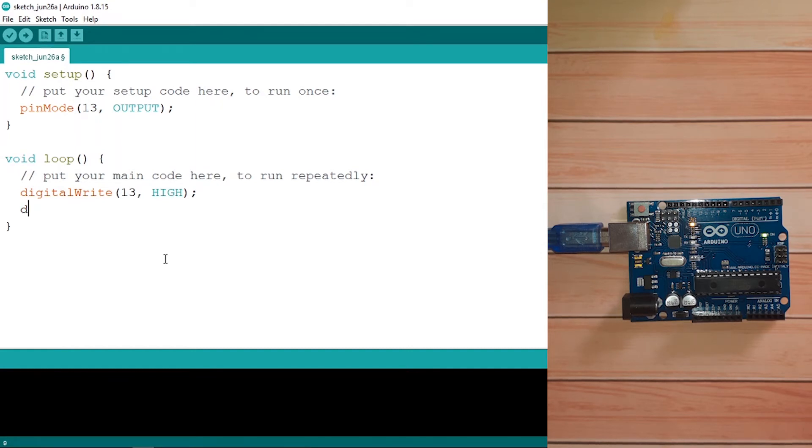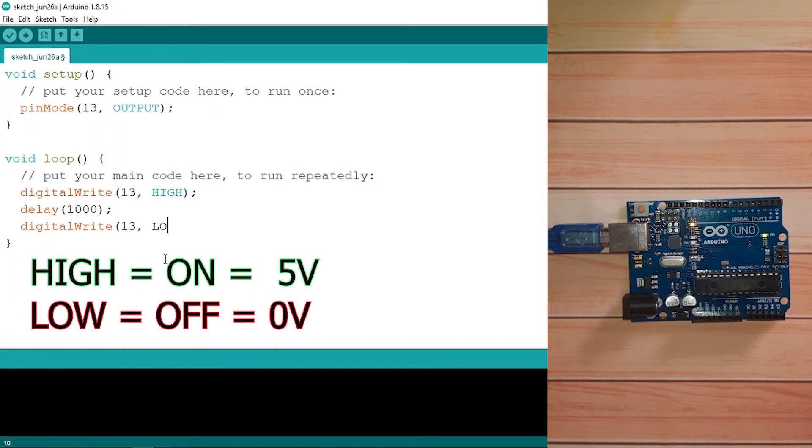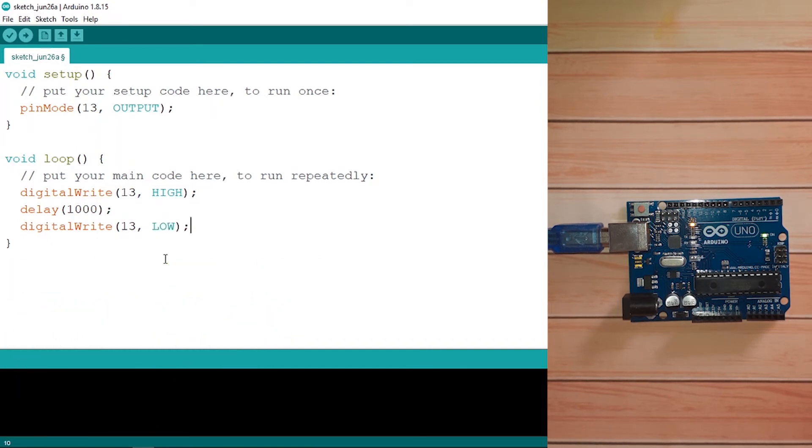Then we need to wait a little bit using the delay function. It takes the number of milliseconds to wait — for example, one second is 1000 milliseconds. Then let's turn the LED off using digitalWrite with the same pin number and the LOW keyword, followed by a semicolon. After that we wait again using delay — same time, one second.